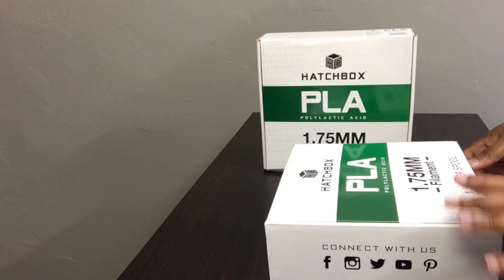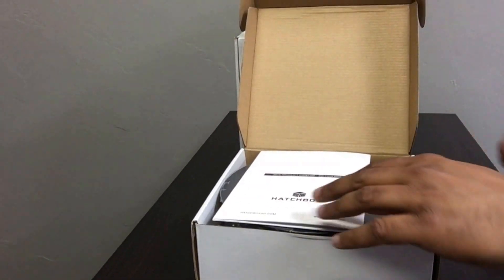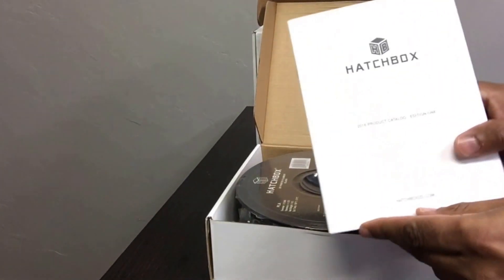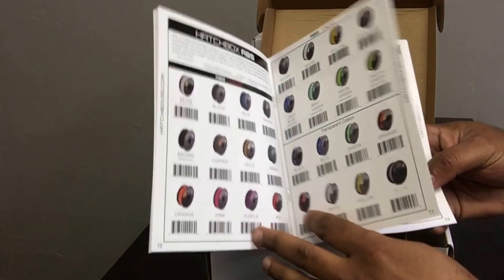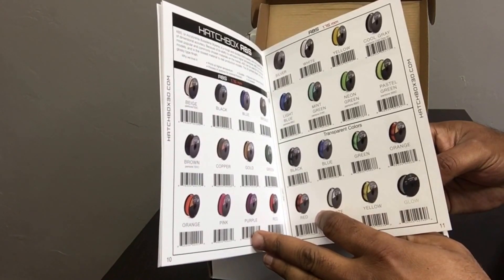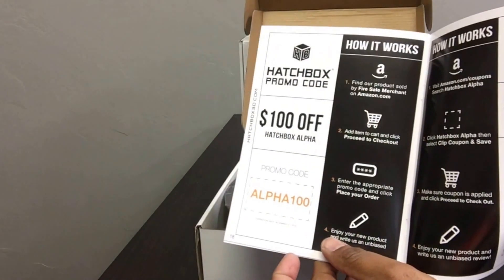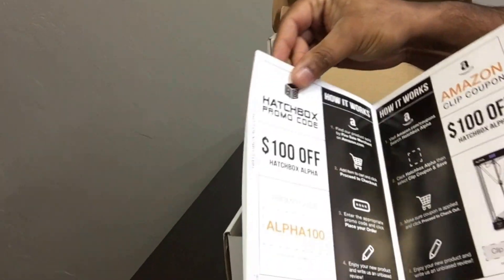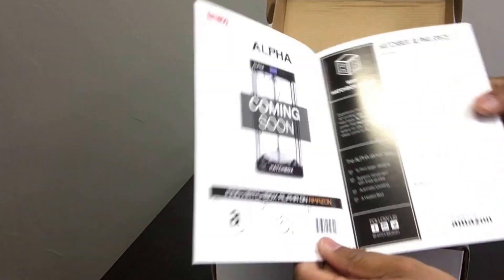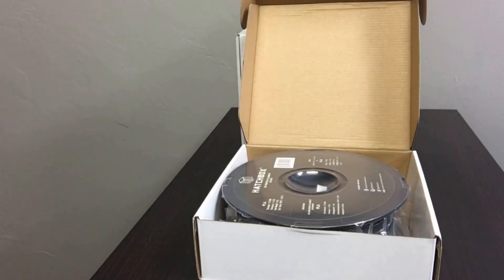When you first open the box you get this really nice Hatchbox catalog — basically a list of most of their spools that are out there. If you have the Amazon app you can scan the barcode and it'll take you right to the website. And of course they have some coupons in there — depends on how much you spend and what percentage you get off. They also have some spool holders and accessories, just like most marketing you would expect from a company.